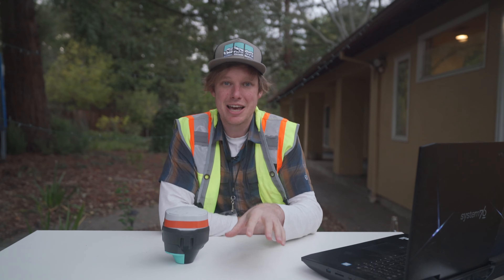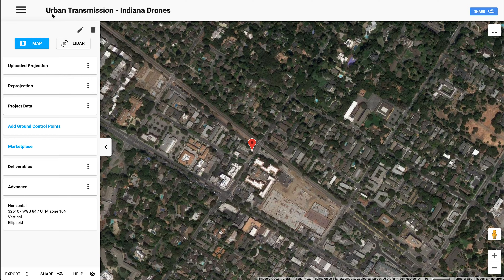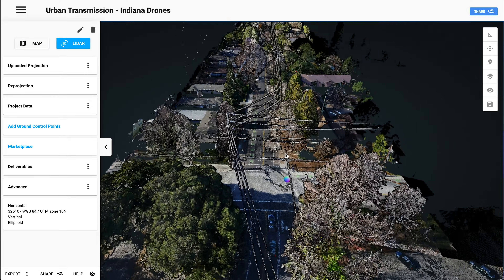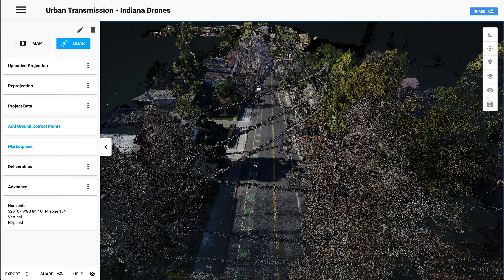The next step is to get deliverables made and to share the data. For this, we're using the Rock Cloud. We're going to upload the data and then go to the Rock Corridor app and get the deliverables made. I went ahead and uploaded the LiDAR dataset and made a new project in the Rock Cloud — I called it 'Urban Transmission, Indiana Drones.' Let's take our first look at that LiDAR data. That is our first look at the colorized LiDAR data from the R2A, and it looks pretty darn good.